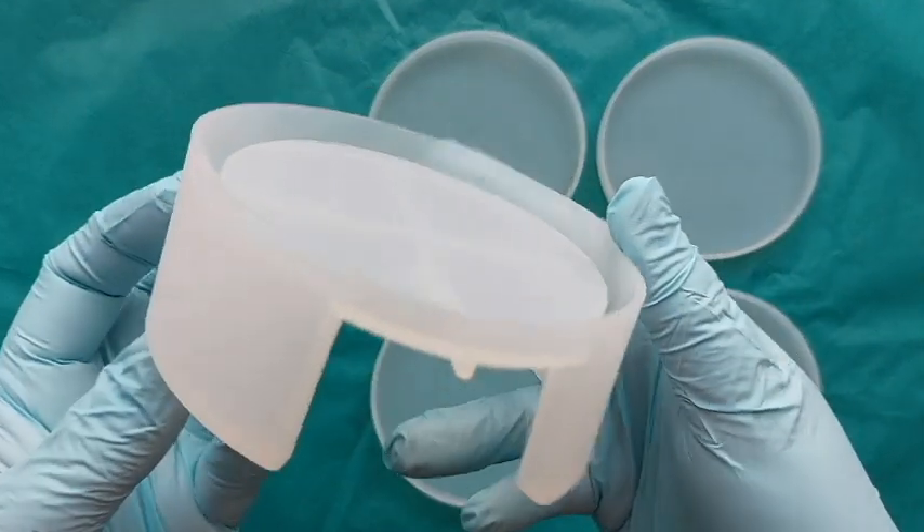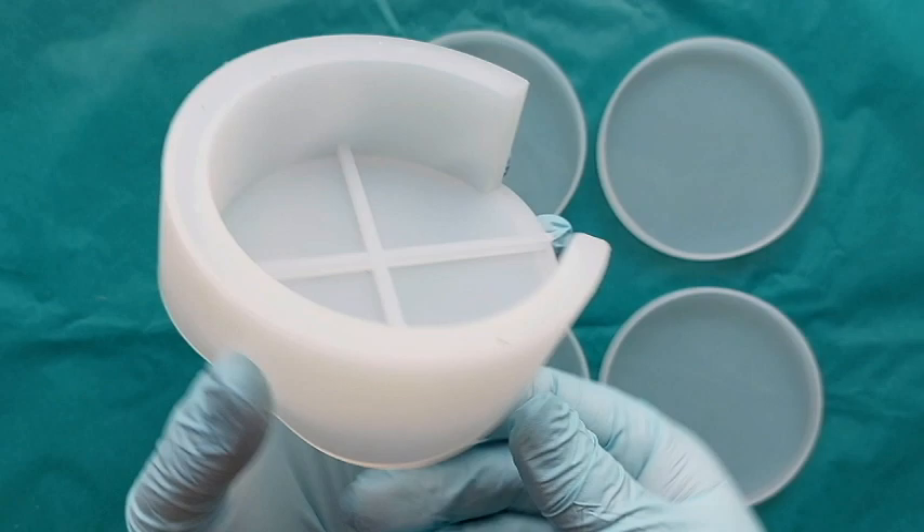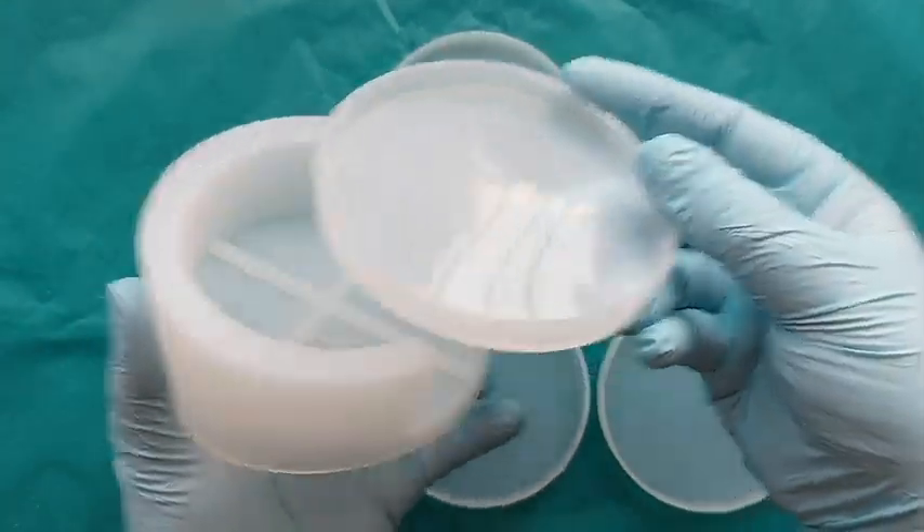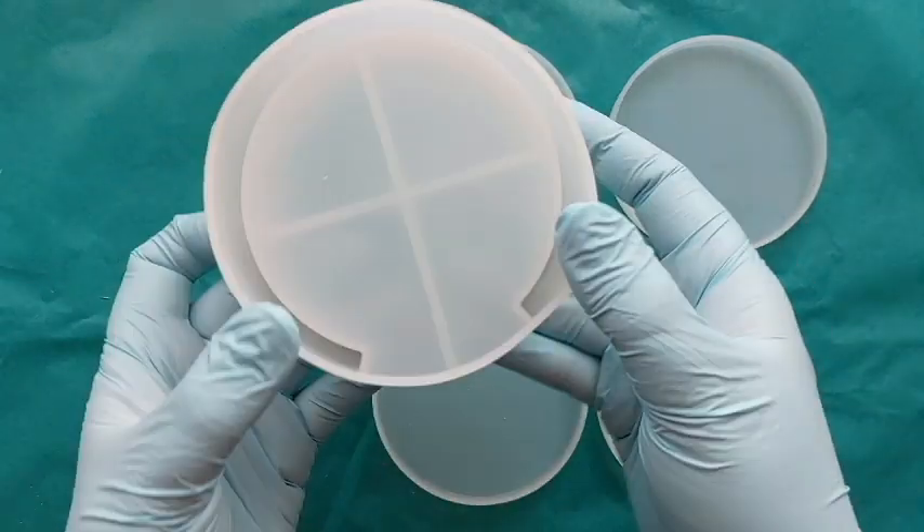I was actually going to post two videos — one on sheep, one on lemons — but they were so short I couldn't, so I've combined them into one. This is the brand new coaster set I've got from Amazon. I have linked it below.